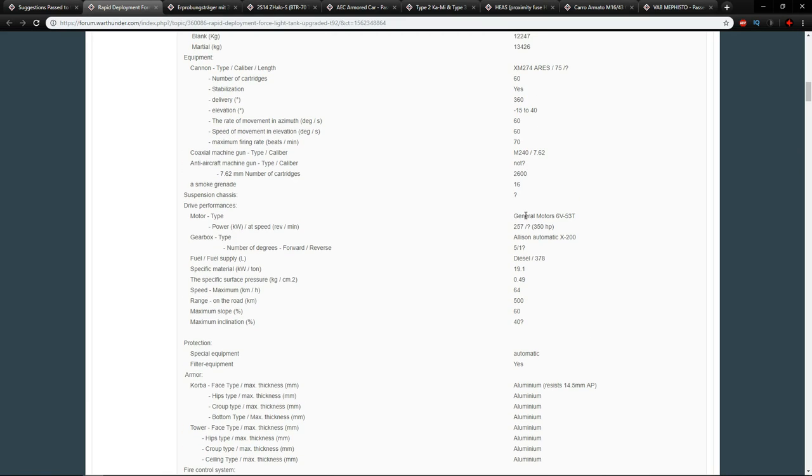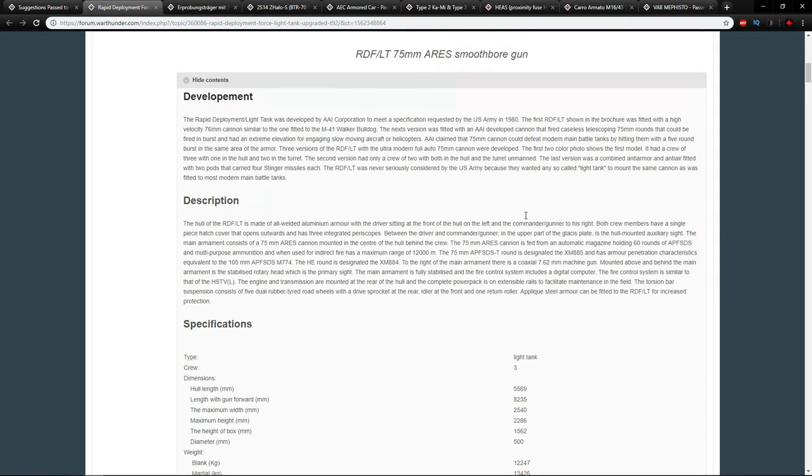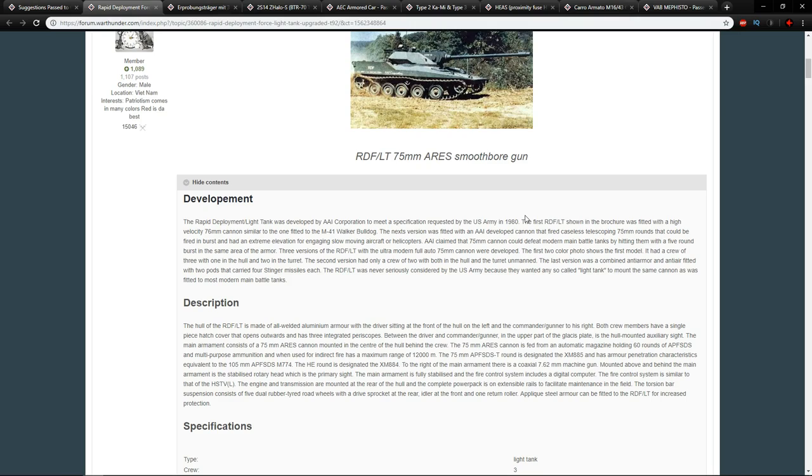It was mainly all-aluminium and was able to resist 14.5mm AP fire. The interesting thing about this 75mm is that it had an automatic magazine holding about 60 rounds, designed to fire in bursts — roughly five rounds at an enemy, mainly a Soviet tank, in rapid succession to penetrate the vehicle. It also had access to APFSDS; the round was known as the XM885 and was supposed to have similar characteristics to the 105mm M774 round, so you can imagine that would pack quite a punch in game.